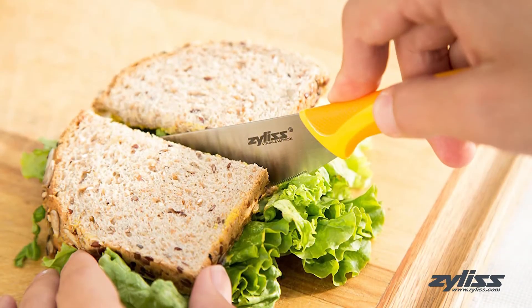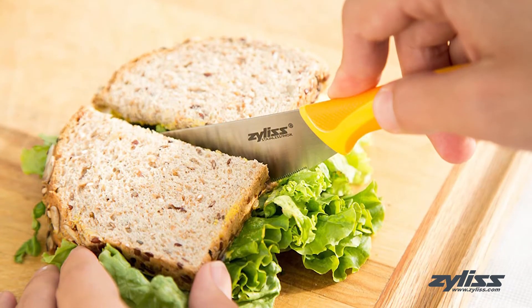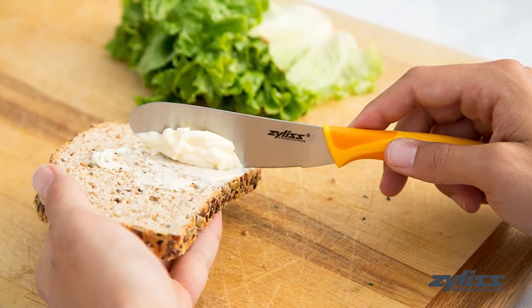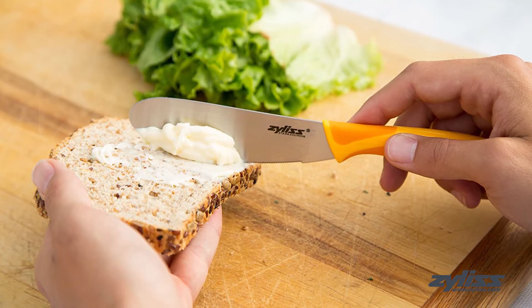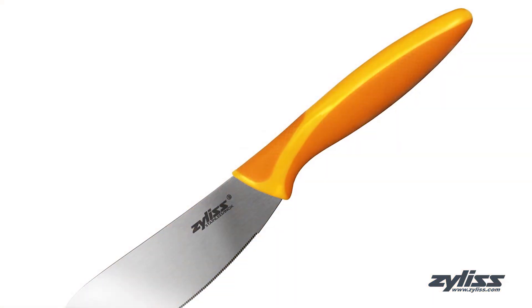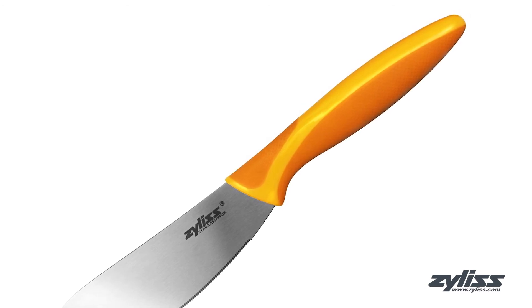This rust-resistant serrated stainless steel blade is perfect for cutting through meats and hard crusty breads, and has a 1.5-inch wide blade to quickly spread condiments, cream cheeses and jellies. The ergonomic handle has a soft rubber grip to reduce hand fatigue and allows for precision control.